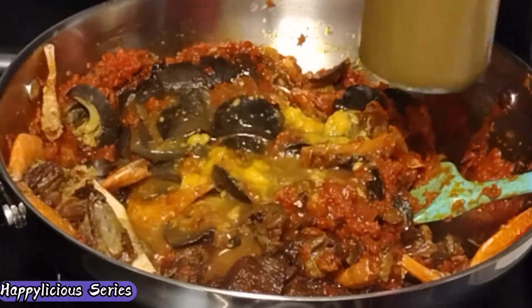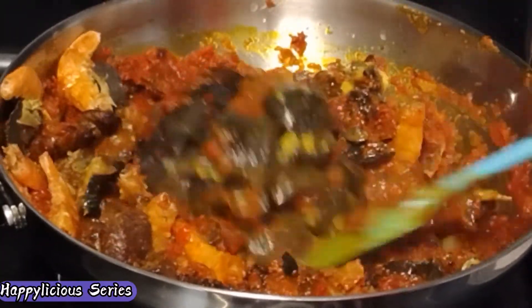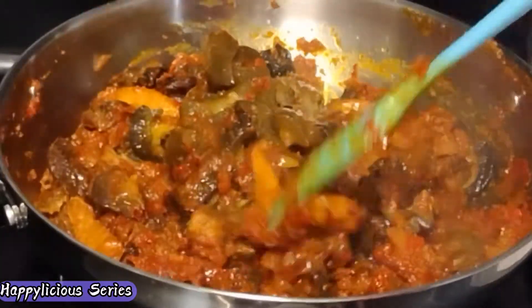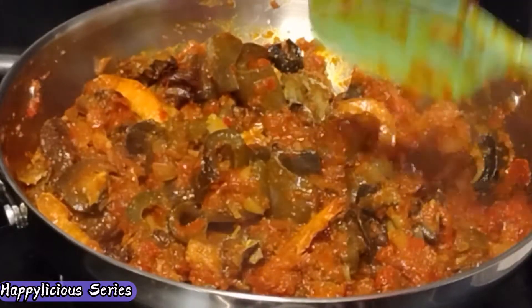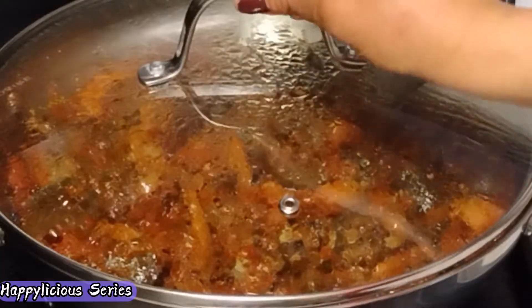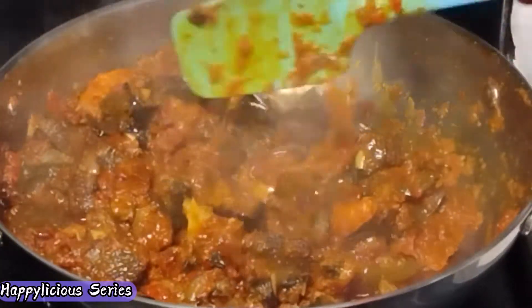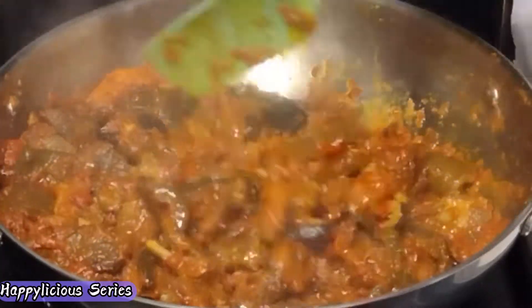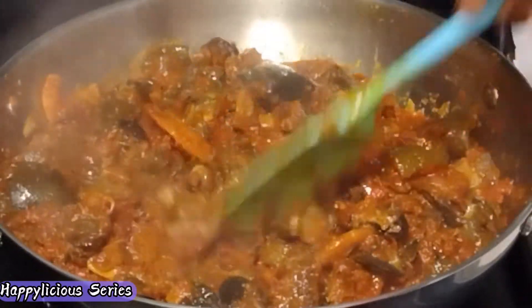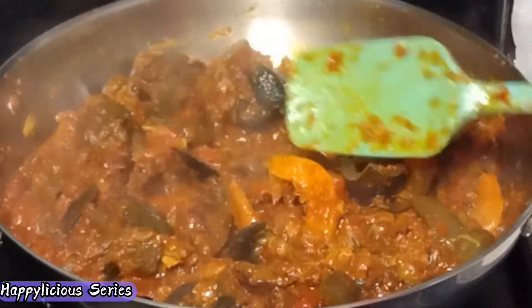I'll also add the goat meat broth and continue frying for another 10 minutes. As you can see, this is well fried and our rice is ready to go in. But before then I'm just going to taste and adjust seasonings if need be.